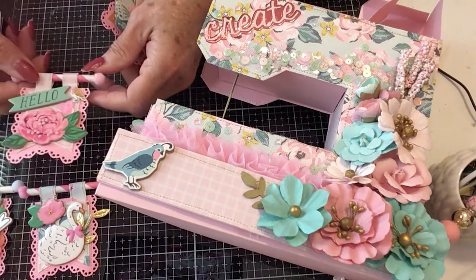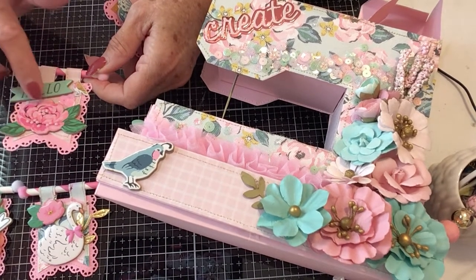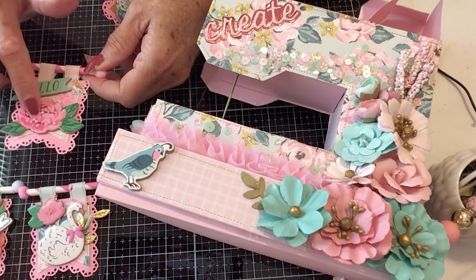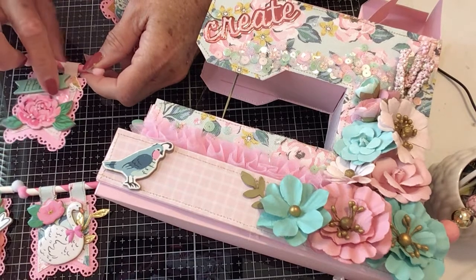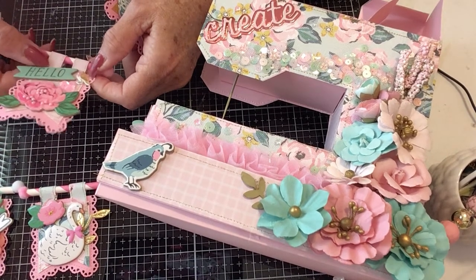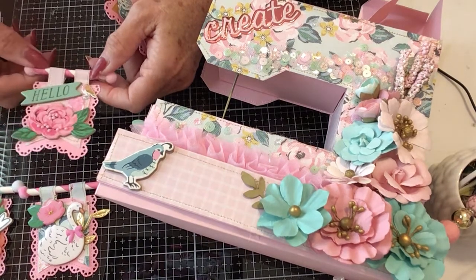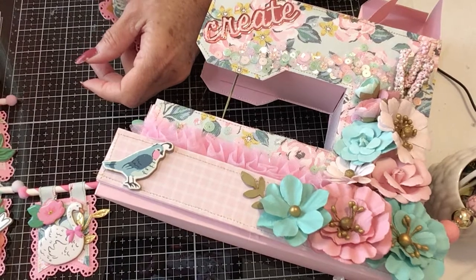The third one I did was the chipboard flower. I added little diamond dots on here, some sequins — just a cluster of sequins. The little bird sitting on it says hello. Again, the straw with the pom-poms.